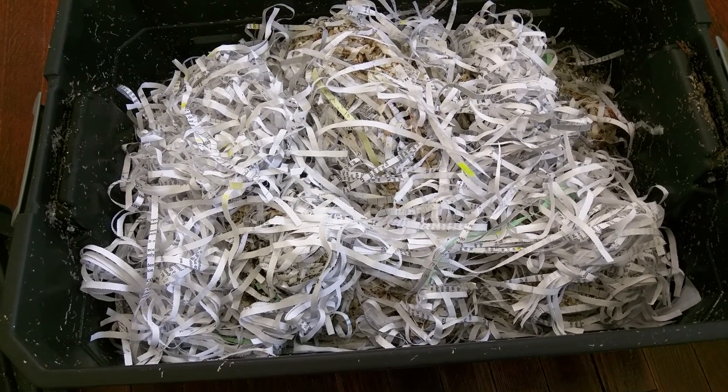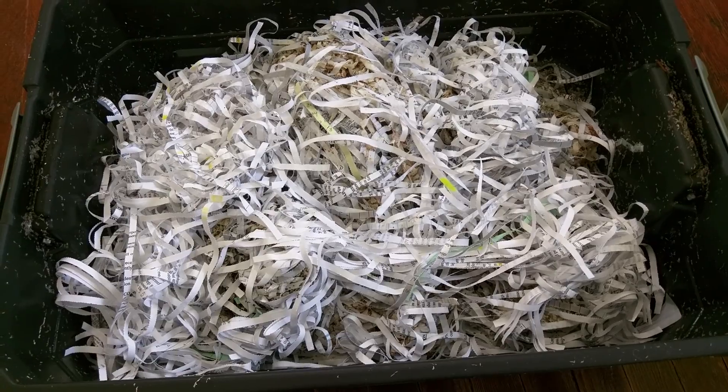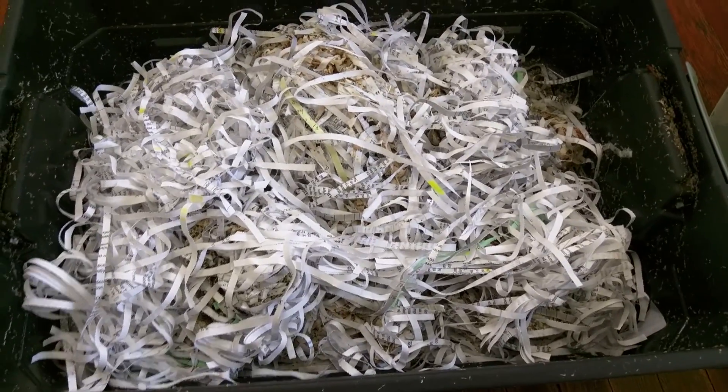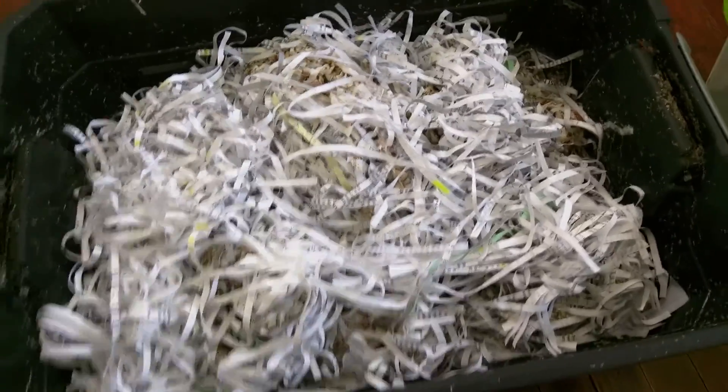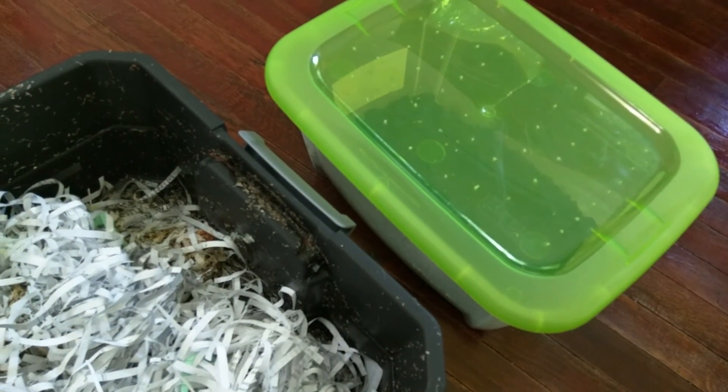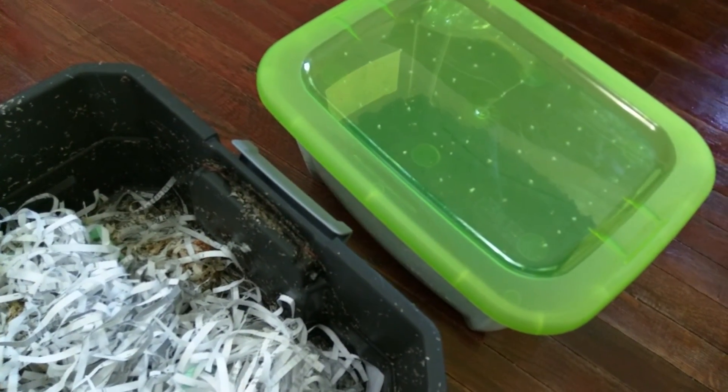I ordered a thousand worms, which is a pound of worms. I'm going to put them in here along with the worms that are already in here. And I might actually continue to use this one, or separate out a hundred or so worms and put them in there.